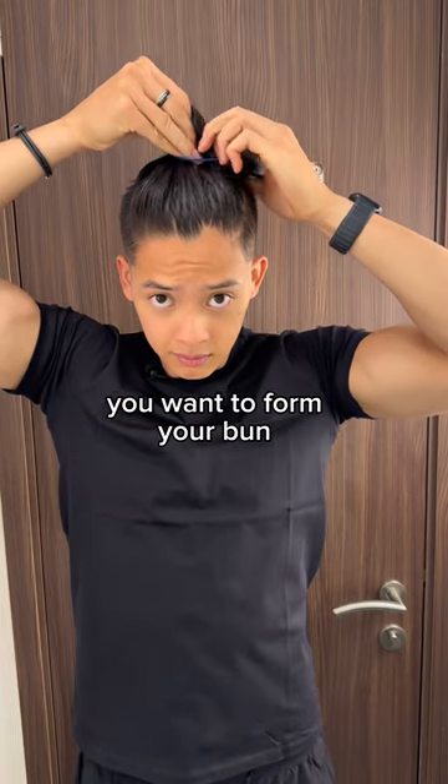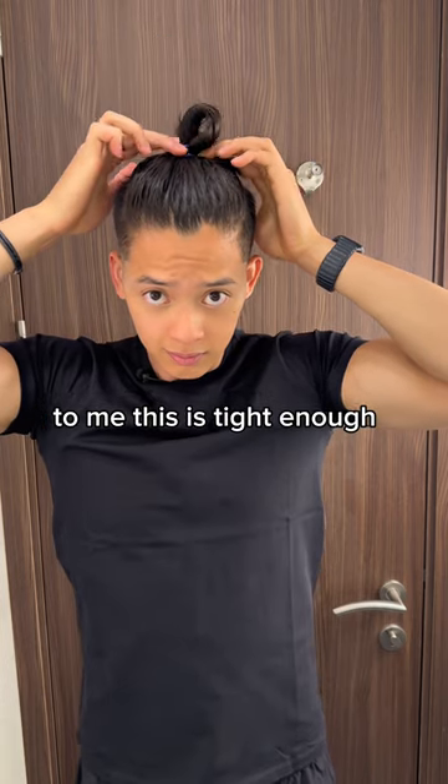And depending on the length of your hair, you want to form your bun. To me, this is tight enough — might be different for you.